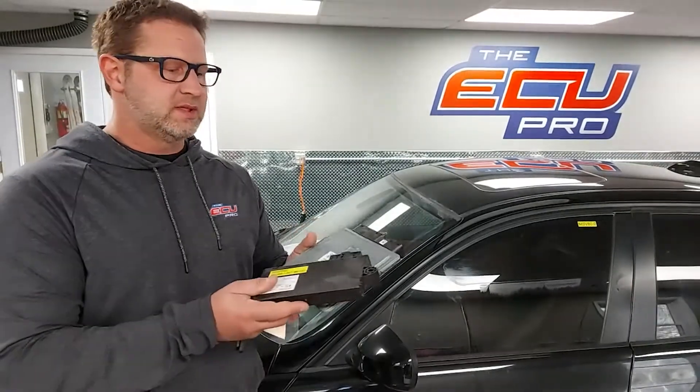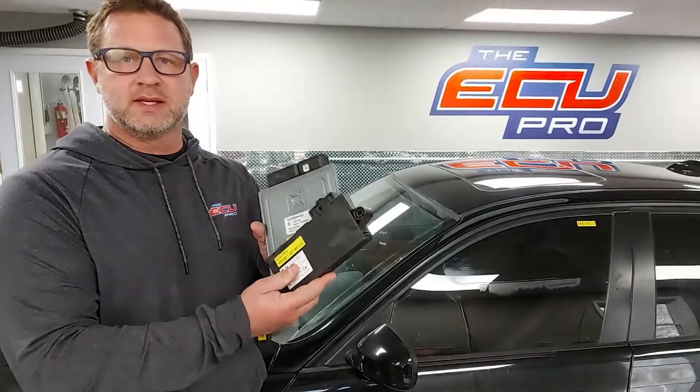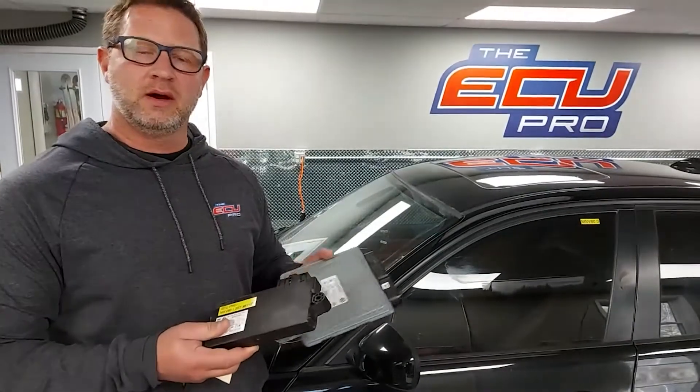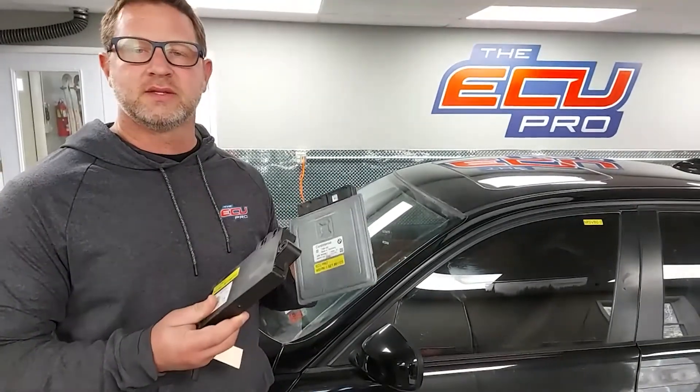Or if it's bad enough, we clone it to a replacement. Sometimes there's a sync issue between these two that we can fix because we actually have the car. Once it's done, we send you a video of the car starting and running with your parts in it.